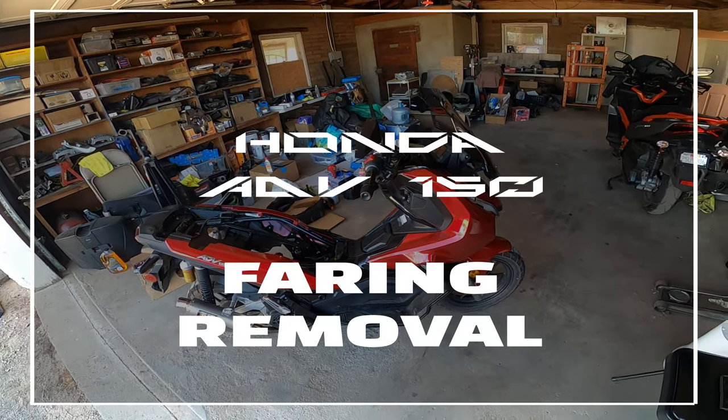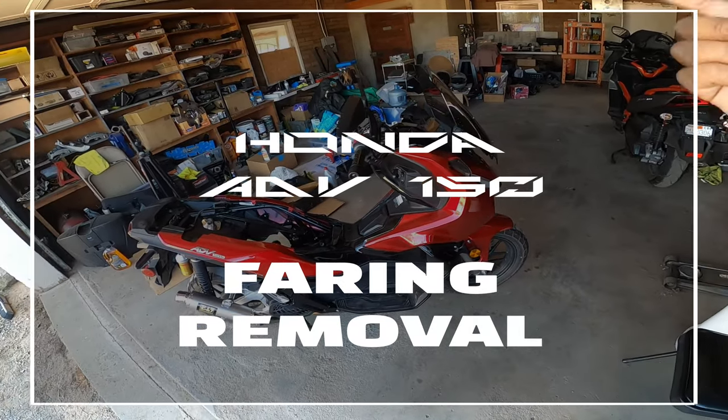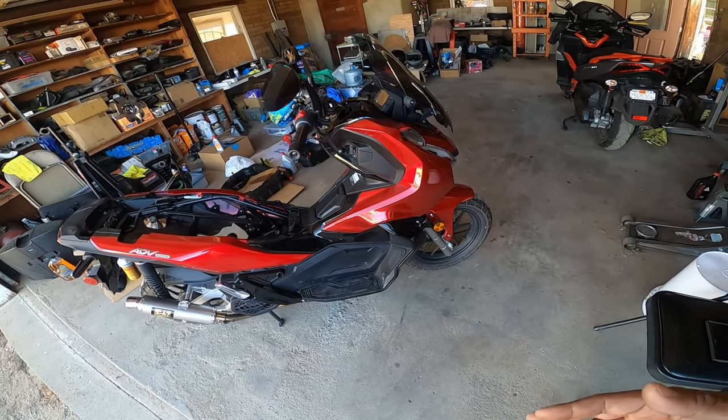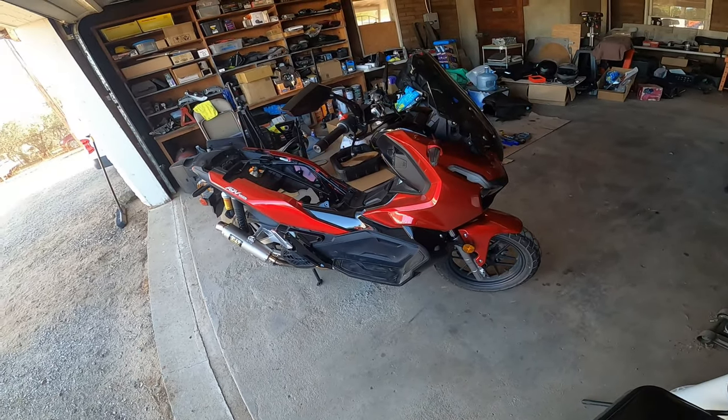Good morning everybody, and on today's episode of Pinchy Owl's Garage we're going to learn how to take off our fairings, our windshield, and give you access to areas in your bike that are not normally accessible without removing all these parts. So let's get to work because this is Pinchy Owl's Garage.